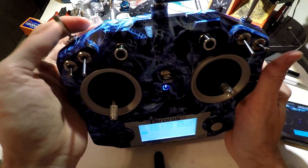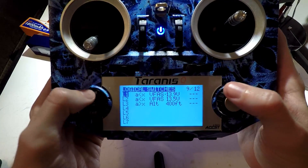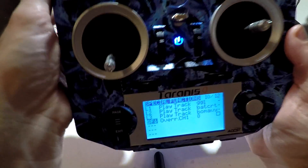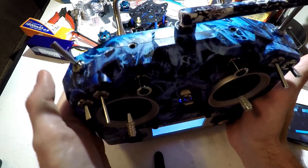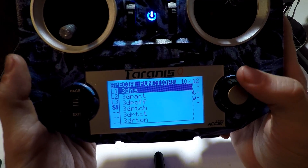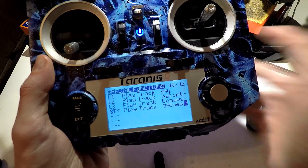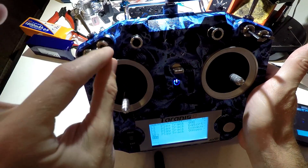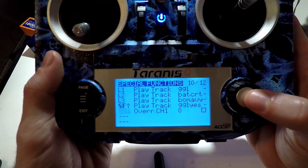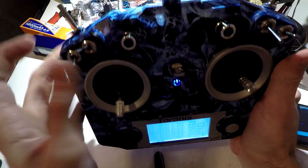Now let's talk about switches. In my switch setup video, I made this my arm switch — let's make it play a track for when I arm. This time we don't have to go to logical switches; we can do everything from the special functions page. I'm going to click enter and flip that switch. You need to put the switch in the position where you want it to play the track, so I want it forward for when I arm — that's SF forward. We'll do play track. Now I'm going to do the same thing for my flight modes with angle, horizon, and acro — putting the switch in each position and assigning a track.